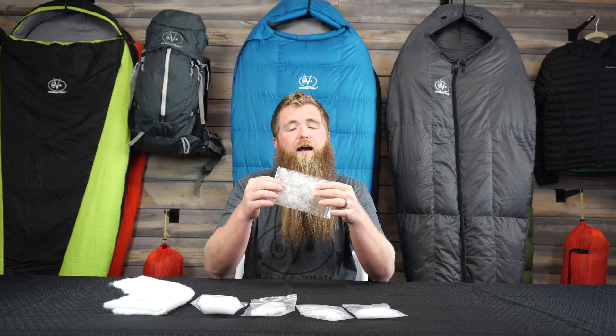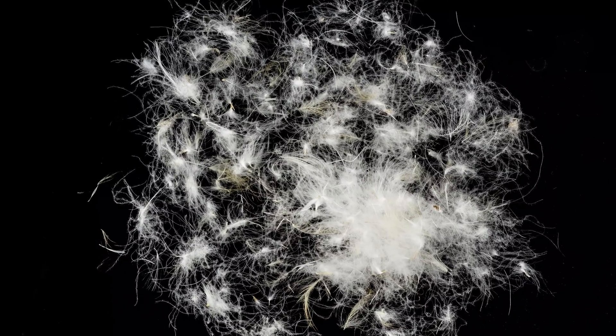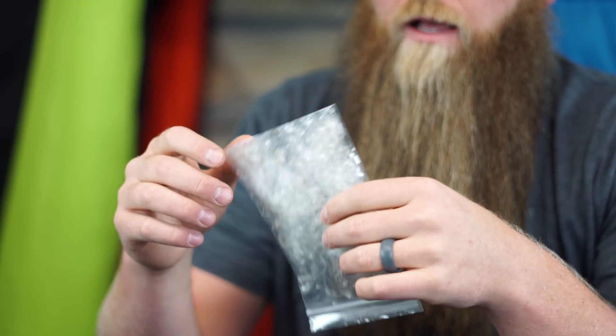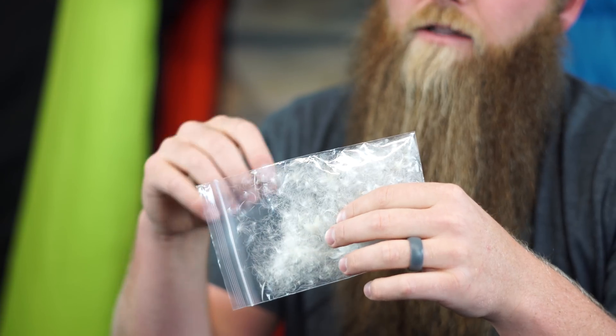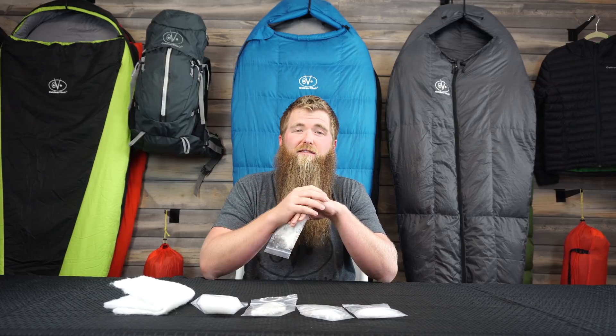The other most popular insulation on the market today is definitely down insulation. Down still has the best weight-to-warmth ratio of any product out there, and it's still the most compressible insulation. For those reasons, it's highly, highly chosen. Some of the cons of down would definitely be that it requires a little bit more maintenance. And the one most talked about is the potential for it to wet out — when it gets so wet that it collapses as an insulation and no longer has any thermal value.